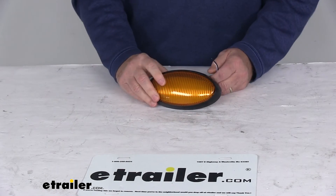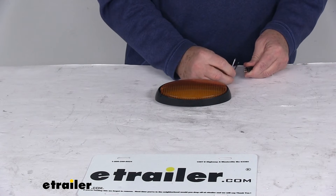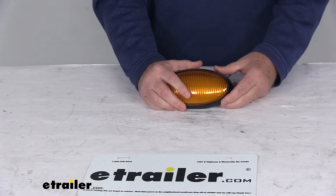Now I'm going to hook this up to some 12-volt power just to show you how bright the light is, and then we'll go ahead and turn off the overhead lights. We'll take our power wire and go ahead and hook that up, then take our ground wire and hook that up.